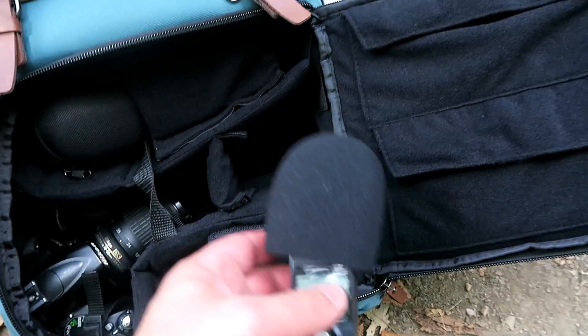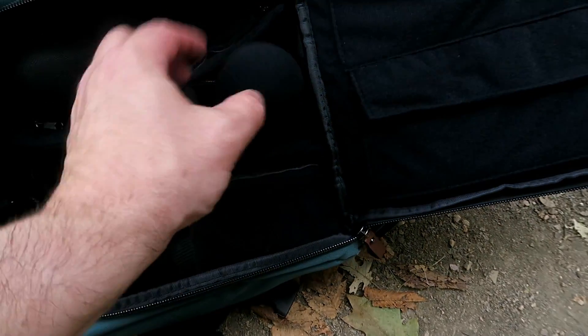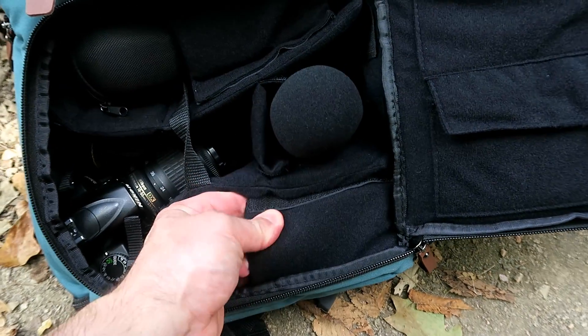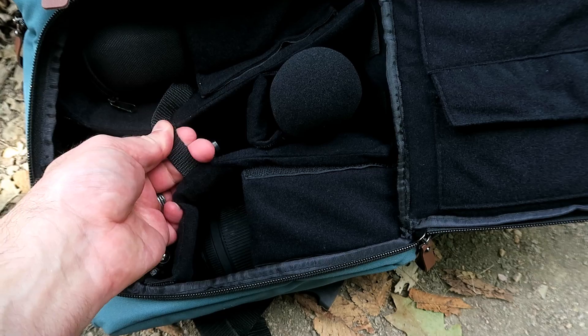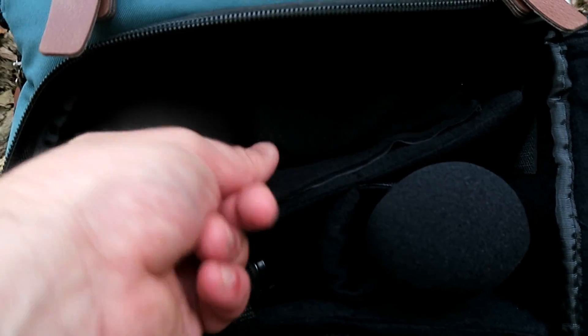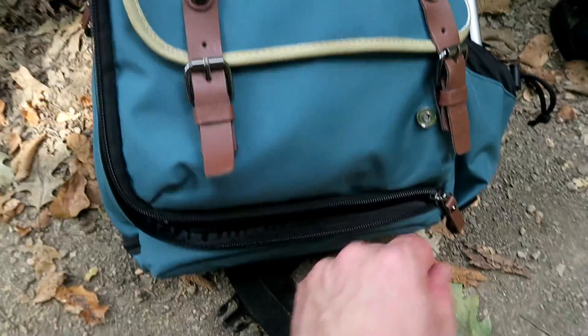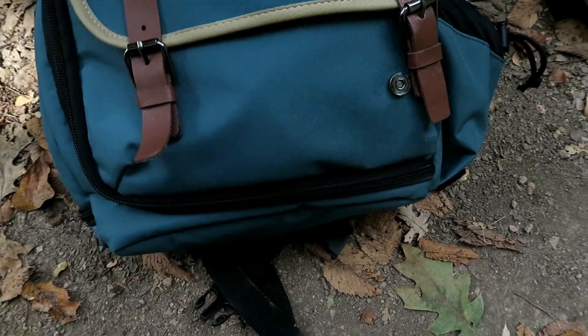The main pocket is obviously configurable with lots of velcro and lots of compartments, and you can set it up the way you want. I like the fact that you can configure this for different equipment — if you've got bigger lenses, smaller lenses, microphones, anything like that, you can simply undo the velcro and reset it to make it perfect for your exact needs.